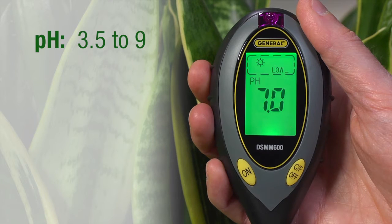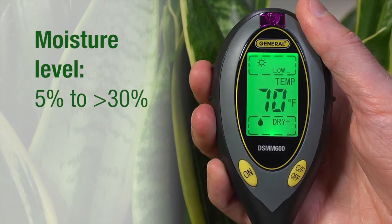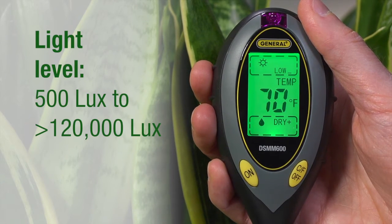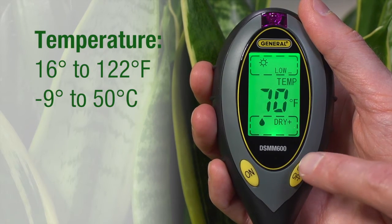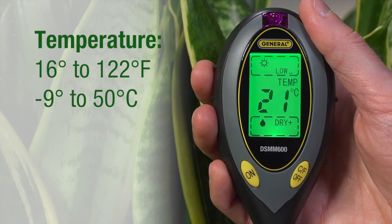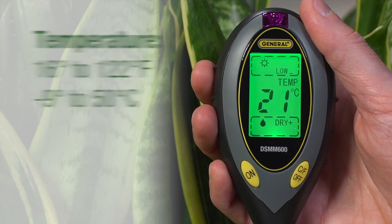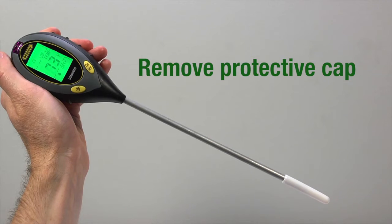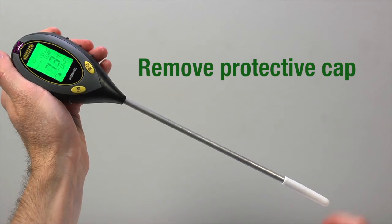The 4-in-1 Soil Condition Meter measures pH from 3.5 to 9, moisture level from less than 5% to greater than 30%, light level from less than 500 lux to greater than 120,000 lux, as well as temperature from 16 to 122 degrees Fahrenheit, negative 9 to 50 Celsius, to ensure you get the best possible conditions for plant yields.